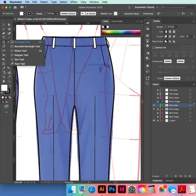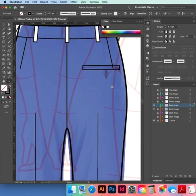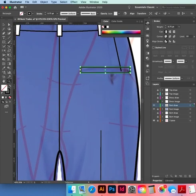We'll make our back pocket — just need a rectangle to begin with. Click and drag a narrow shape, get rid of the white fill with the forward slash. Zoom in, cut the dart.